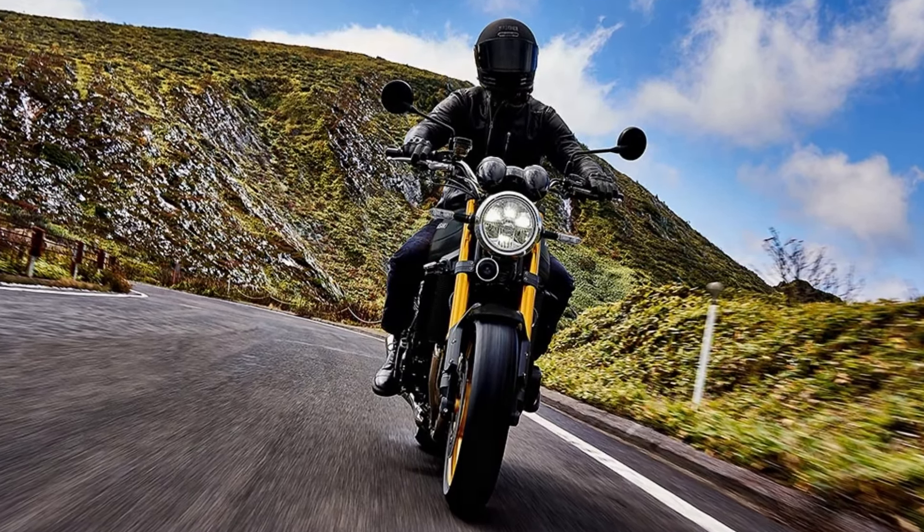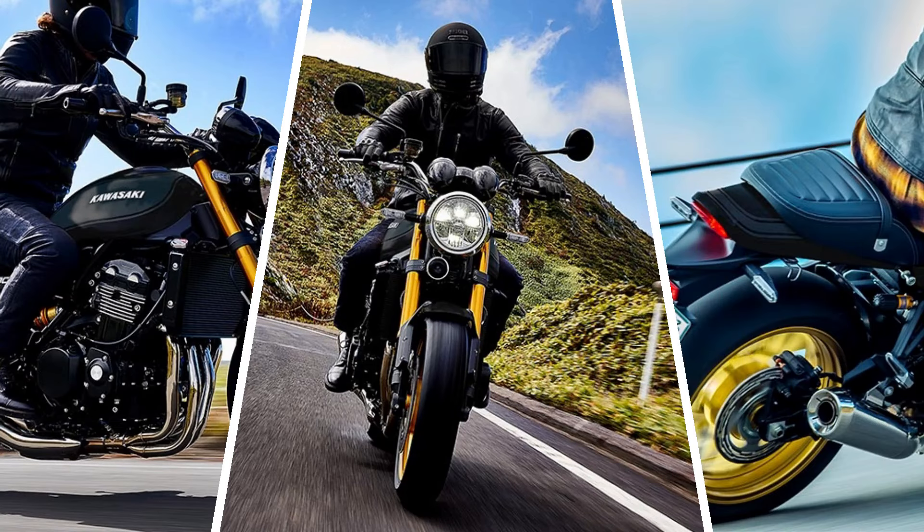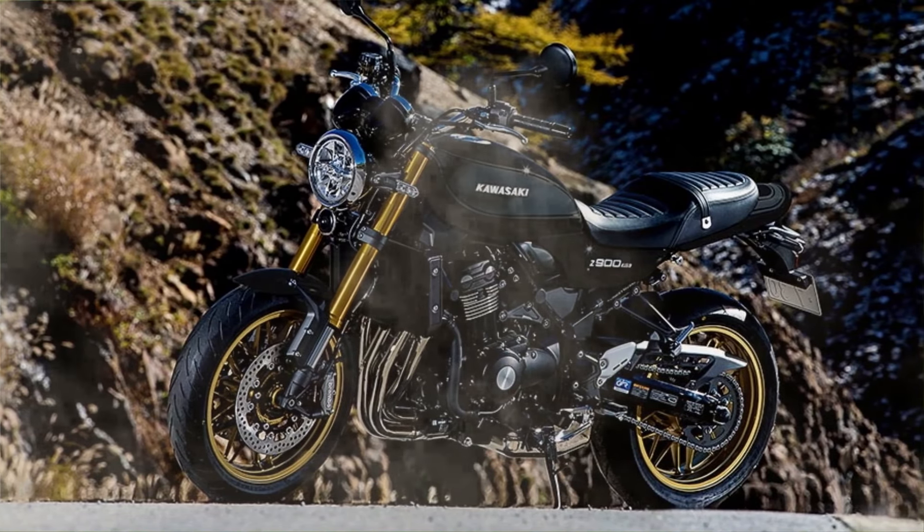The 2025 Kawasaki Z900RS SE — classic design, modern performance, and now a paint job that stands the test of time. Whether you're a collector or a daily rider, this is one bike you'll want to keep in your garage.